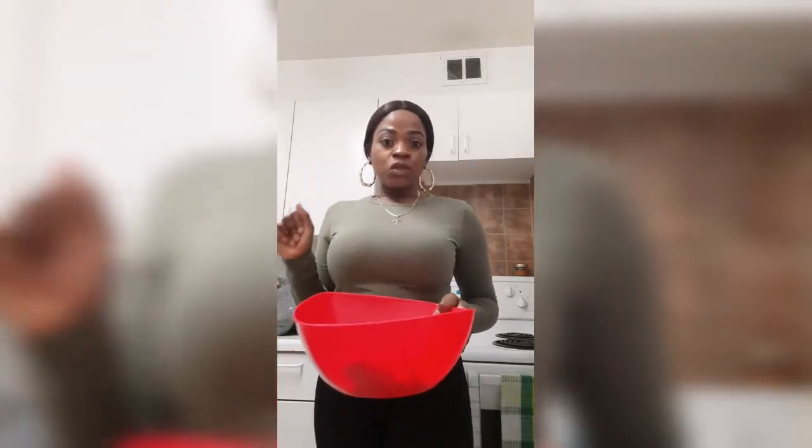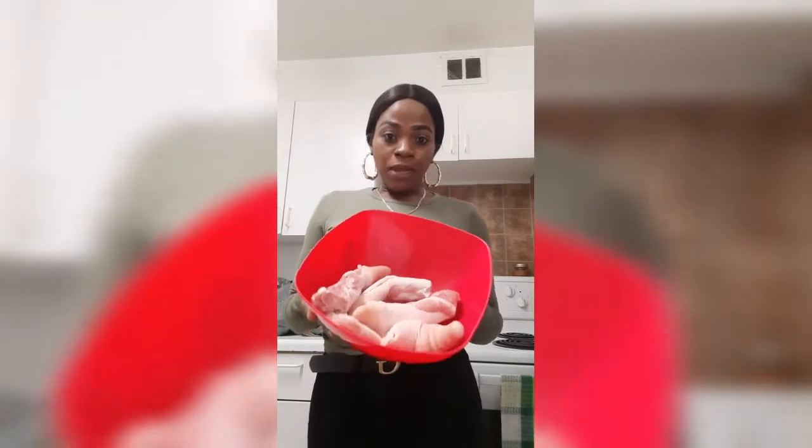Hey guys, welcome back to another video from your girl Kissy, Unstoppable Kitchen. Today I'm going to show you how I do glazed pigtails. Right here I have my pigtail.